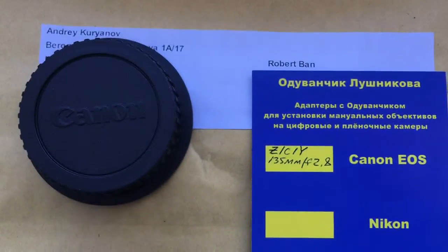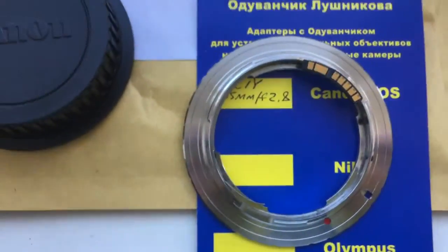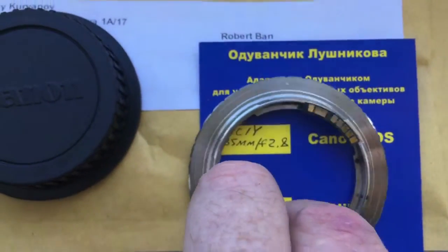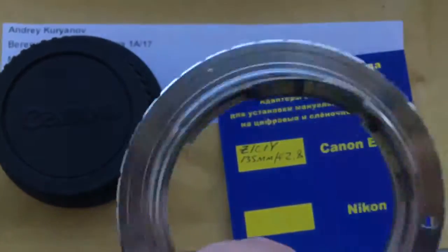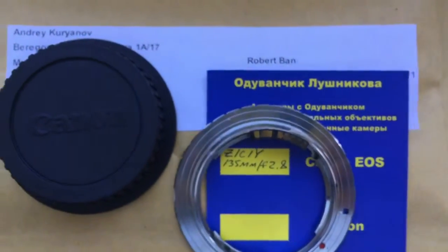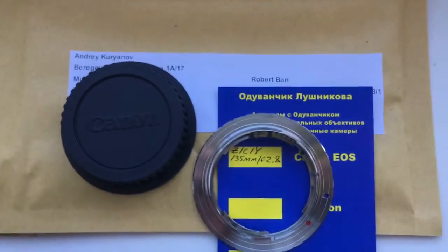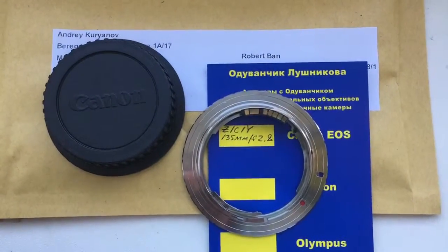Now I am packaging your adapter. Look, this is your adapter with Dandelion. Caps and packaging. Now I will package it and send it to you. Thank you.